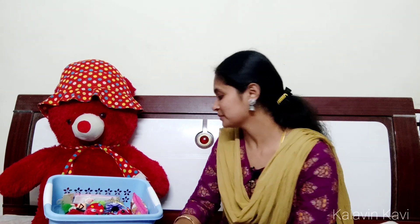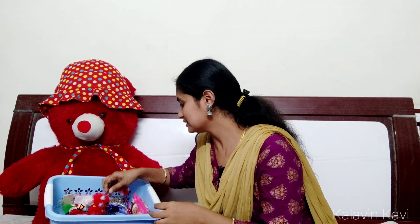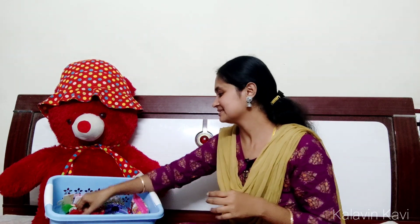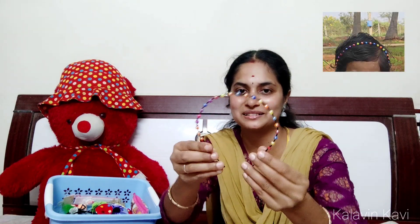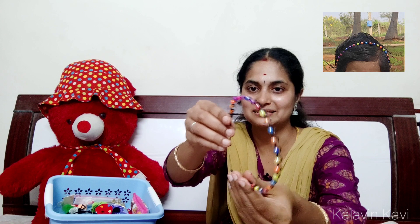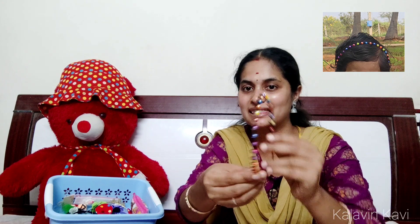Next, you can see a red model in the pink color — same model. This is a red color hairband. You can see it from two sides — there are two faces. This is a red color hairband with 4 roses. You can see it on both sides.